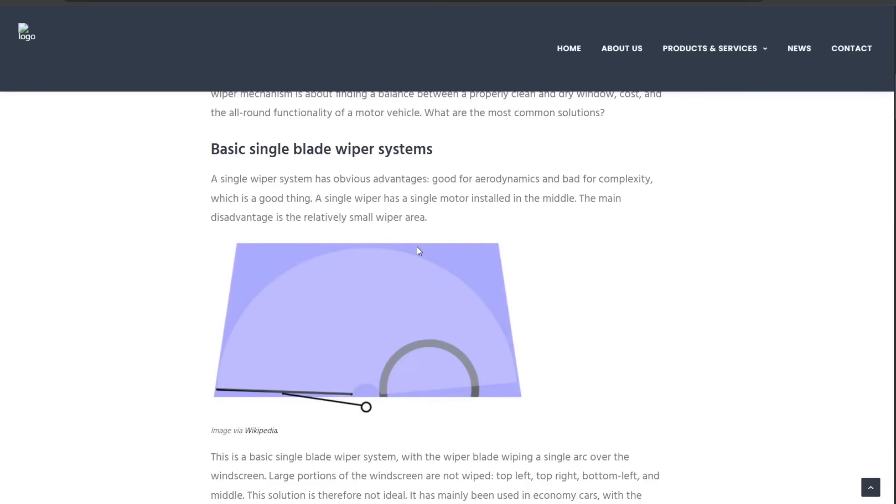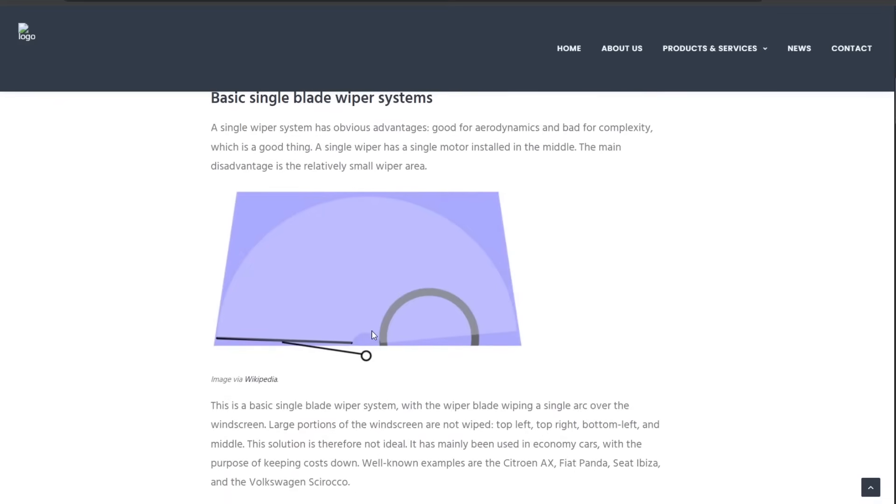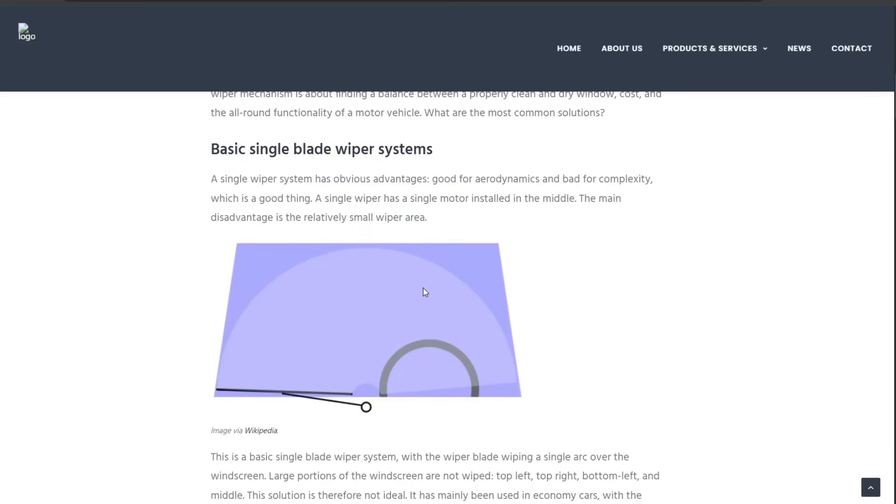The single blade system has much better aerodynamics and is simpler to implement. The downside is that in heavy rain it does not wipe the windshield as effectively as a dual blade system, although depending on how quickly it's going back and forth you may do fine. Overall it's better aerodynamics, lighter, cheaper, and less complex. The coverage is not quite as good, but because of Aptera's geometry the coverage is actually pretty good, and Aptera wants something light, simple, not complex, and with good aerodynamics — so it checks all those boxes.